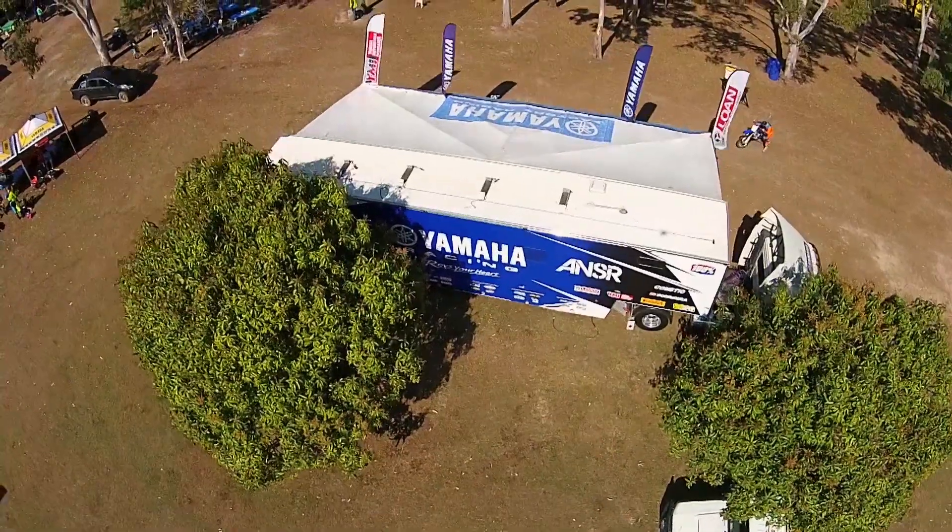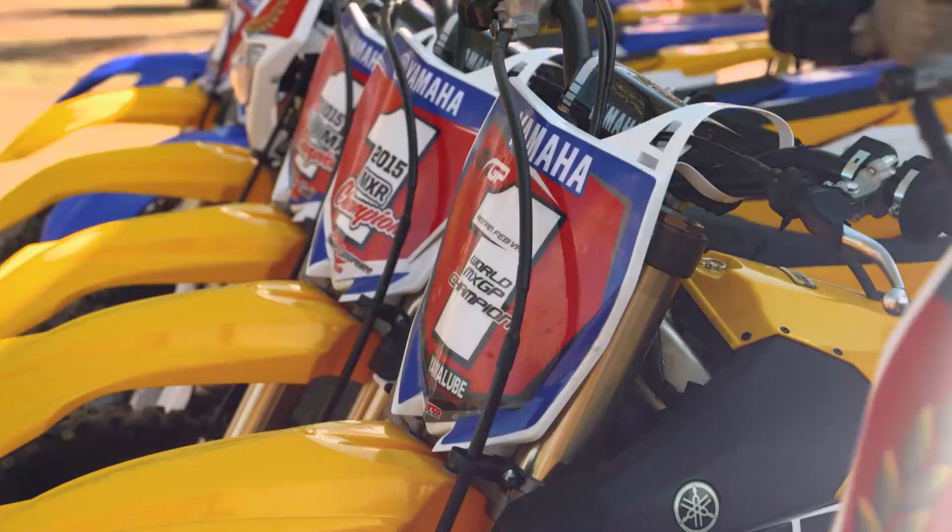Hey guys, Jay Wilson here at Gum Valley Mackay for the 2016 YZ250 model launch.